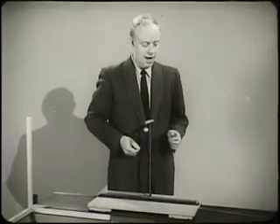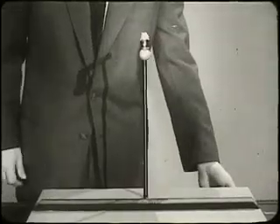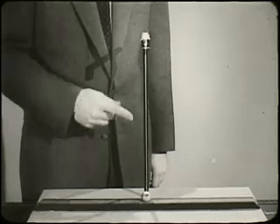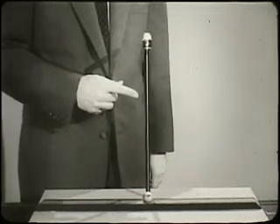This steel ball can be held up by the electromagnet. Now I'm going to open the switch and you watch the motion of the ball. The ball is accelerated straight down by gravity along a line parallel to this vertical reference line.